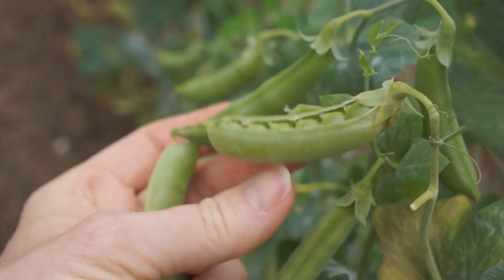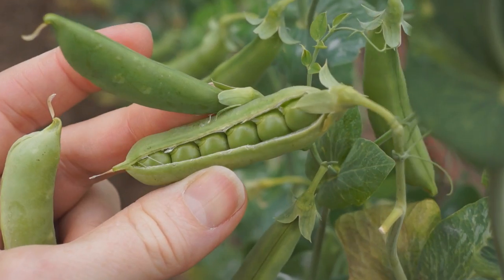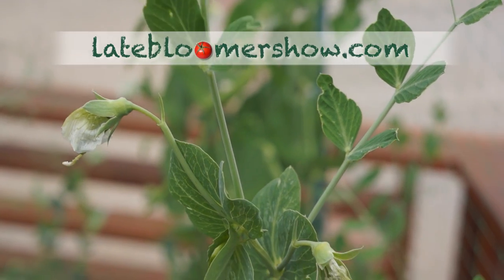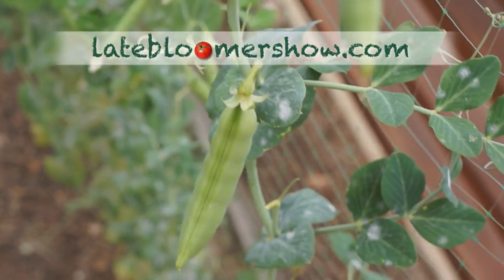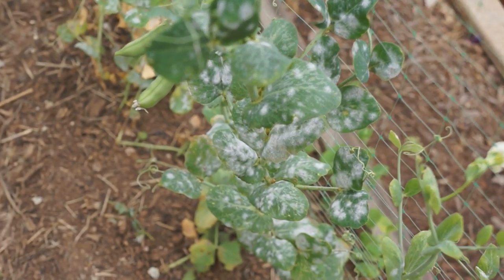When you see that they have popped open on the vine, you know you waited too long to harvest. Late bloomer lesson: don't bite off more than you can chew. I have a tendency to plant much more than I know how to take care of. By now, some vines were covered in white spots, so I harvested what I could.